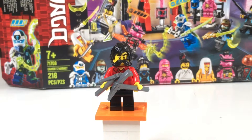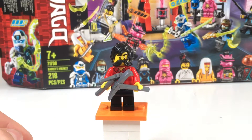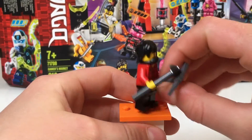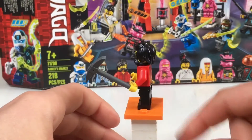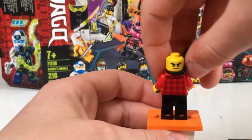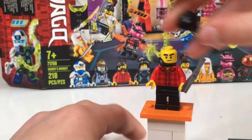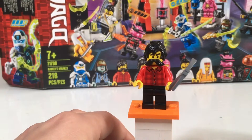Our next character is Avatar Cole. Avatar Cole looks really nice — he kind of looks like his lumberjack form in Tournament of Elements. He has two big axes, really cool. Nice torso print — kind of just looks like a lumberjack. No leg printing or anything, just some simple black back printing. His face is mad in the back and in the front he kind of just looks happy. Big eyebrows, which I think looks really good. I like the hairpiece too — it really fits him.